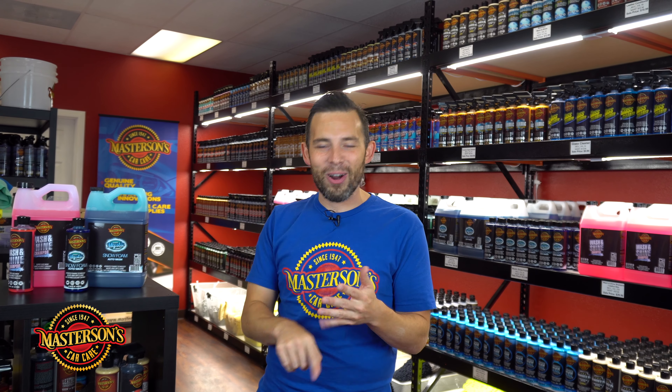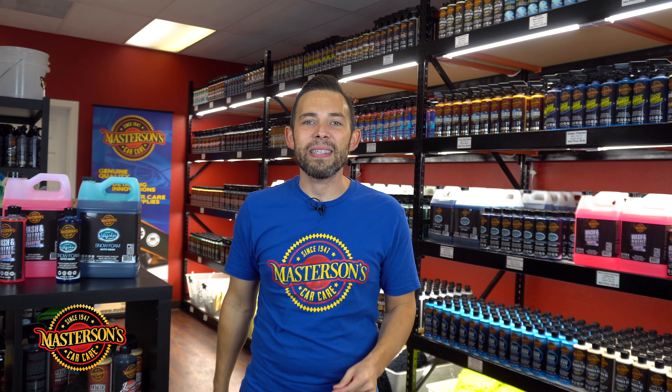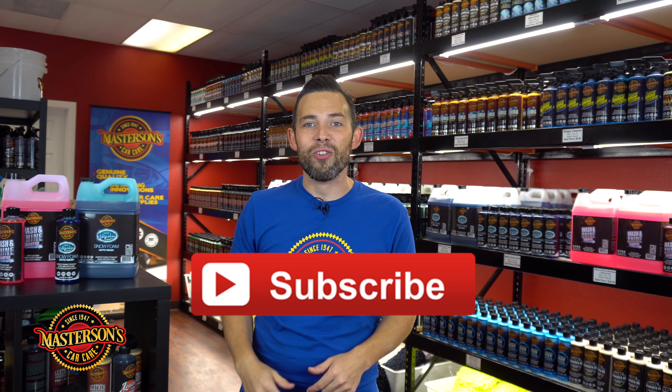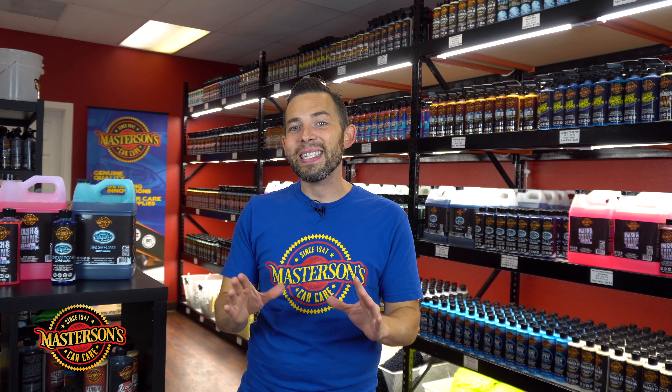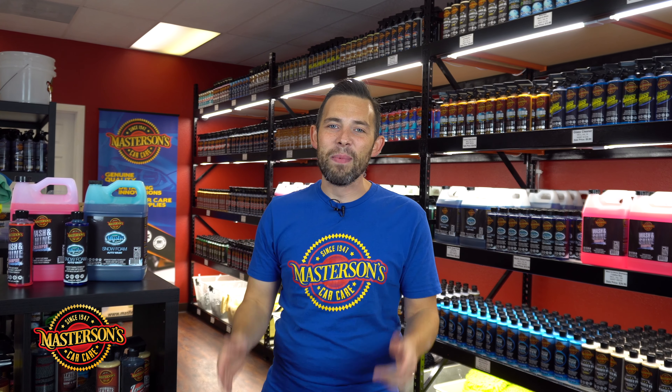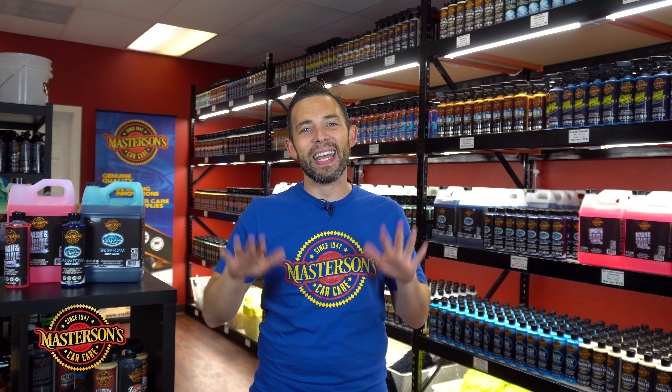You can also pick up foam cannons, foam guns, drying towels, brushes, and accessories — pretty much everything you need to get your car looking amazing. If you like this video, give it a thumbs up and don't forget to click that subscribe button. Check out more of our cool videos right here on our channel where we break down all the best detailing techniques, tutorials, and best product choices to get your car looking great. Thanks a lot guys, I'm Greg from Mastersons Car Care. We'll see you next time — always remember, have fun, stay clean, and keep on detailing.